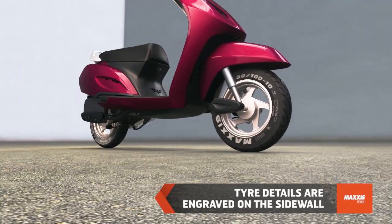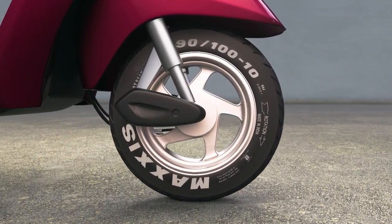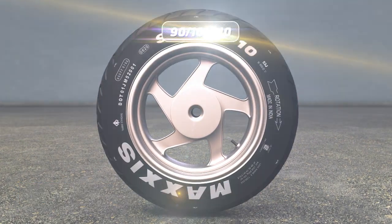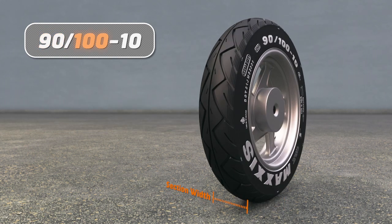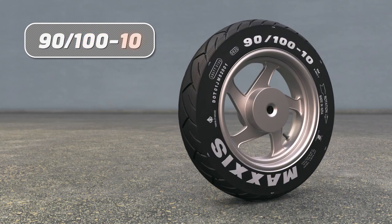Most tire details are embossed on the side wall. Tire size is mentioned on the side wall in either metric or inches. In metric, the first number denotes the section width of the tire in millimeters, the second number depicts the section height of the tire as a percentage of its section width, and the third number depicts the rim diameter in inches.